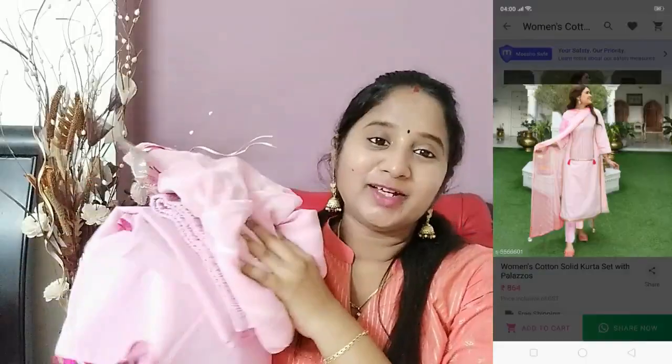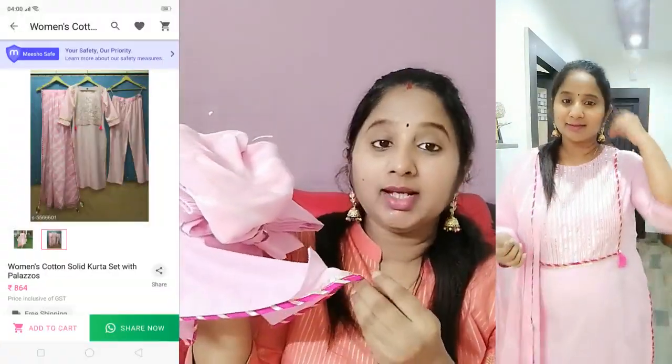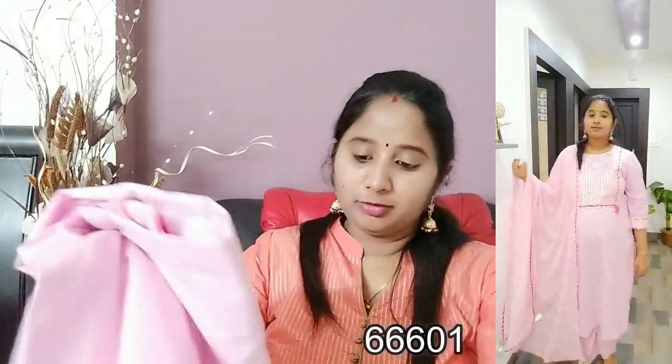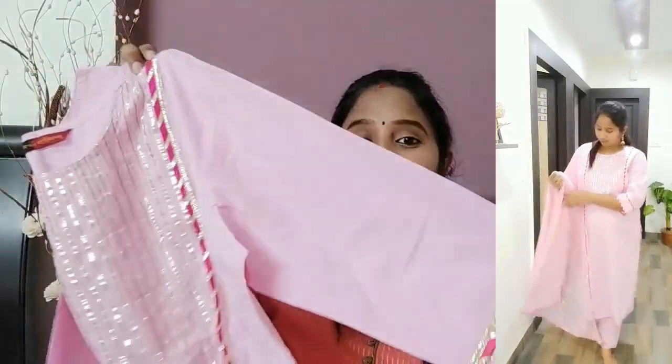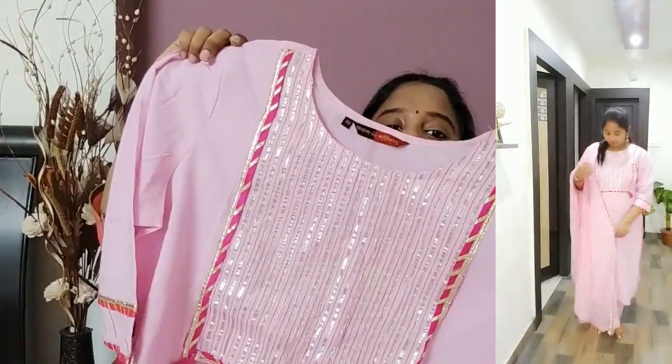The next one is a beautiful set. It has cute pants — it is a baby pink color. It is a full set, and the range is reasonable. I will show you the top first. If I have checked, I will show you the waist.